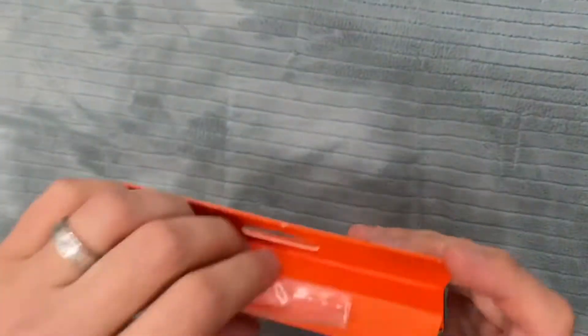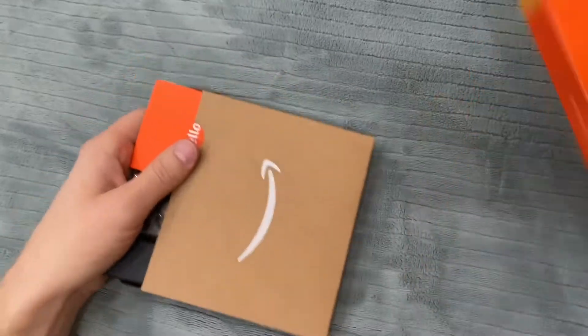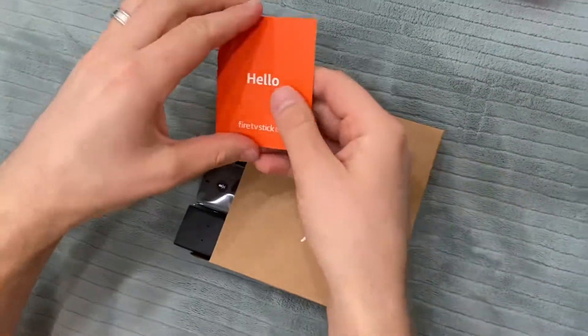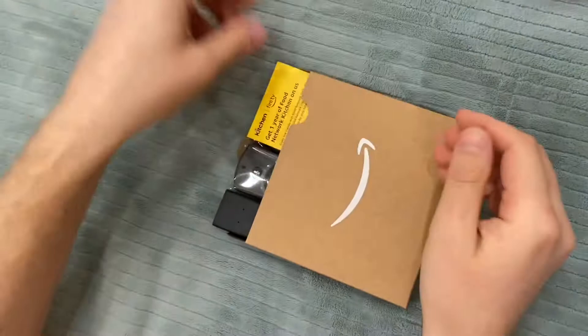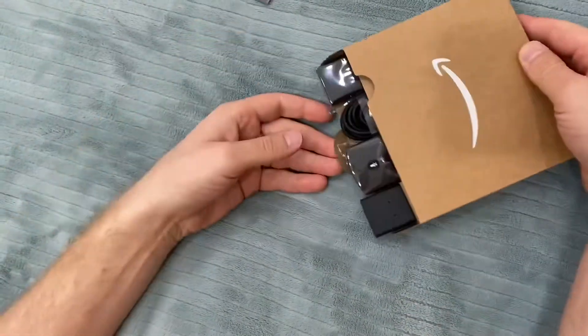Open it like that — usually people just cut it over here.